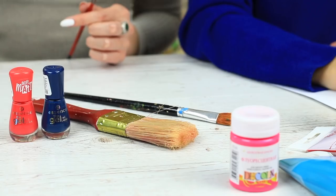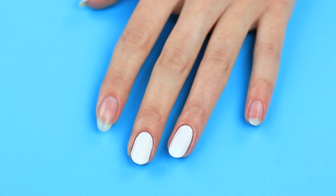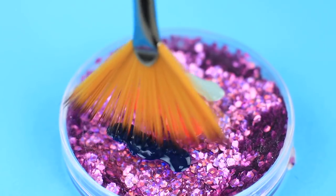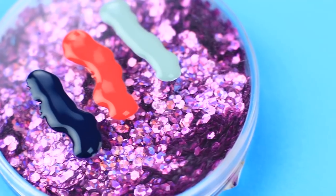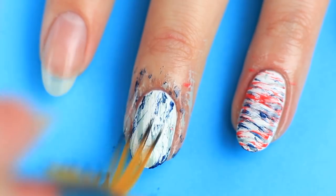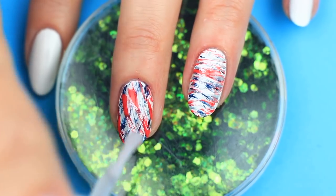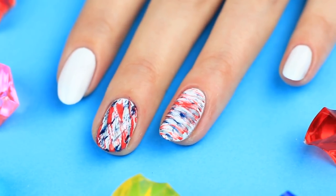My friend's fan brush from her painting exhibition is a real treasure for nail design. Put clear glue on the cuticle and surrounding skin in advance. Pour nail polish onto a flat surface, dip the fan brush in, and move it from side to side to create an abstract pattern on your nail. Carefully remove the dry glue along with polished traces from your skin using tweezers, then apply a clear coat on top. A properly chosen brush can create a real masterpiece of modern art.